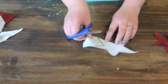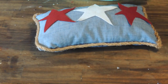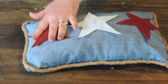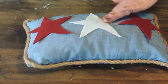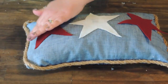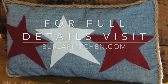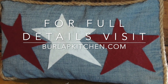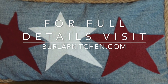So I'm just going to cut this white star out. Now I'm going to lay my stars onto my pillow the way that I want them to look and try my best to even them up. I just put a daub of glue in the center of each star and then went around and glued all the points down. And that's it guys — now you have a super cute patriotic pillow to decorate with! I hope you enjoyed this craft today. For more great ideas like this one, please visit burlapkitchen.com. Thank you. Bye!